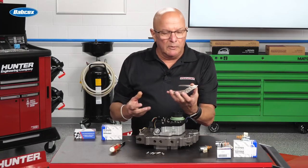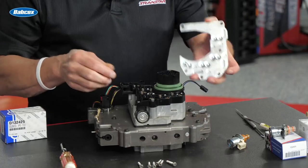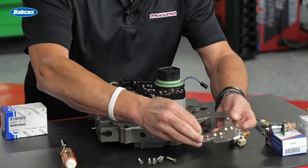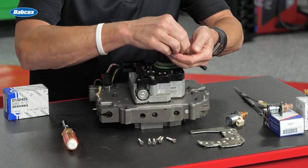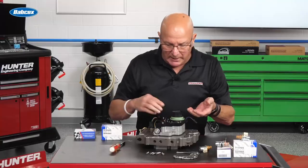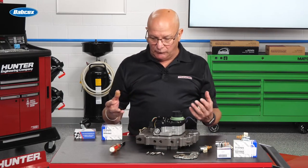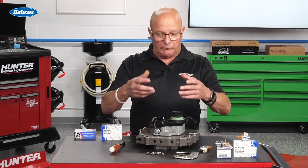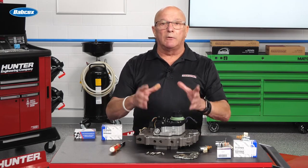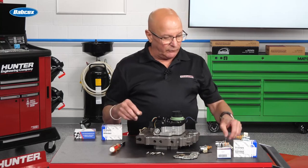Once you get the screws out, you lift up the plate. You'll notice dimples in the plate, and the dimples are where the springs go — they will be for your contacts. Pop the springs out; it's pretty foolproof where they go back. A cell phone is a great thing when you do your first one. If you're uncertain, take a picture so you can always refer back to it.